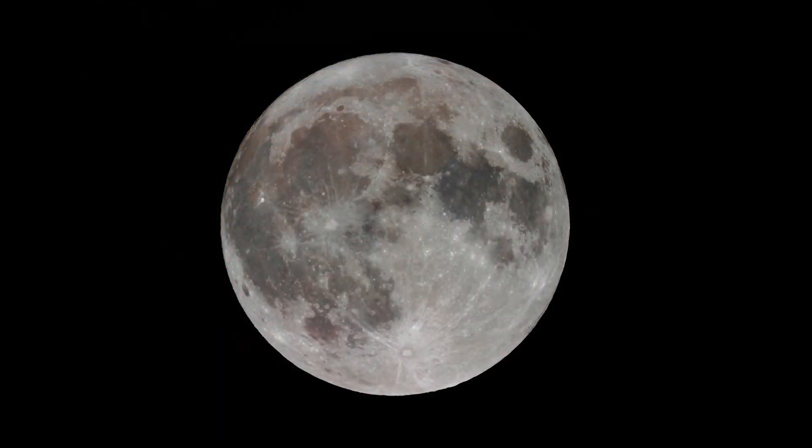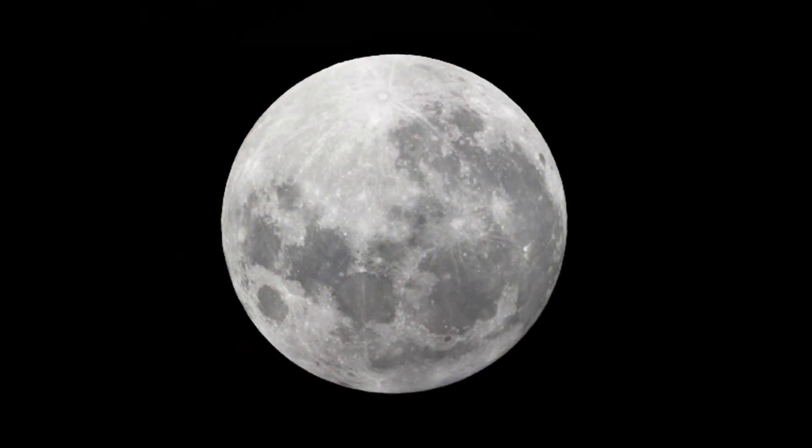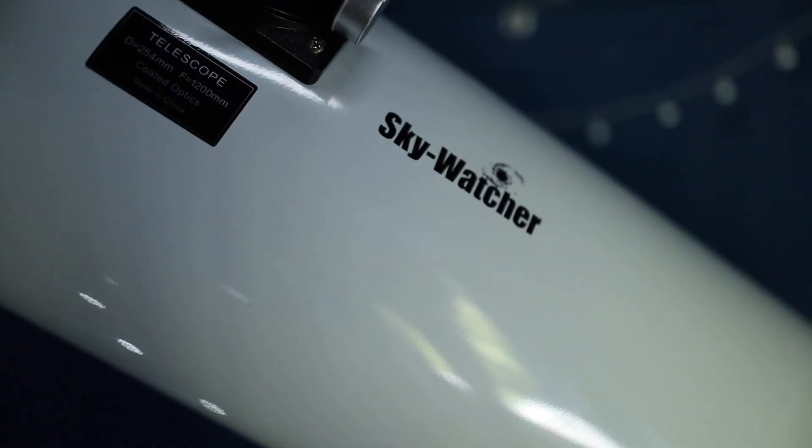All of these images were taken with the Skywatcher 10-inch Dobsonian telescope. But why is this instrument so perfect as an introduction to visual astronomy and the night sky? Hi guys, how's it going? My name's Helena. Welcome back to the channel. In this video, I'm going to be reviewing the best beginner telescope.